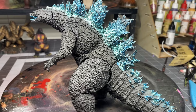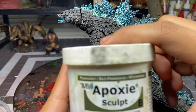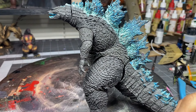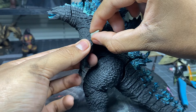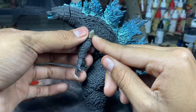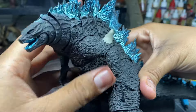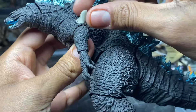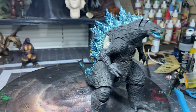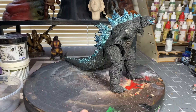Now for sculpting the spikes on the elbow — I made a mistake. I applied the epoxy sculpt straight on the figure, which is the incorrect way, as it won't have anything to hold on to. I even went as far as sculpting it on both sides, but since there was no support, they easily broke off. So what I did next was remove all the previous sculpt and do the same thing I did for the tail.